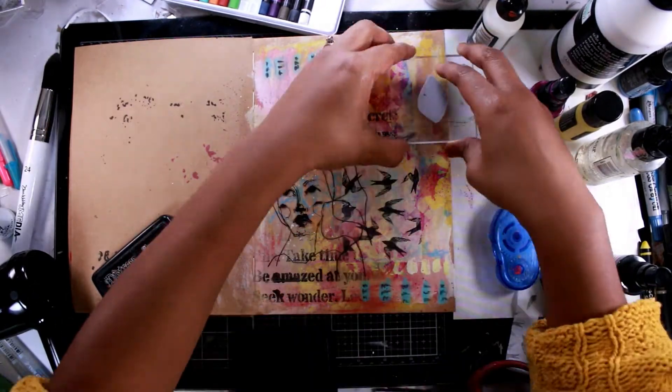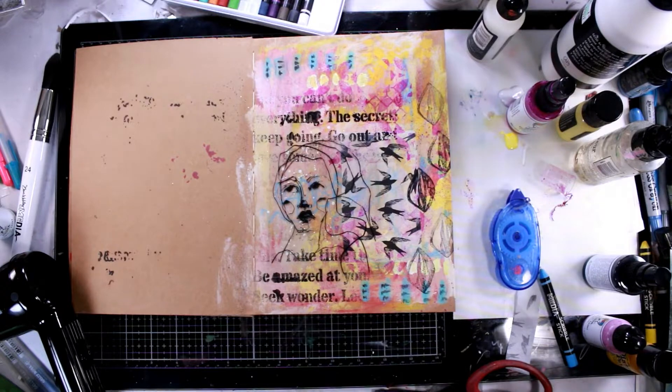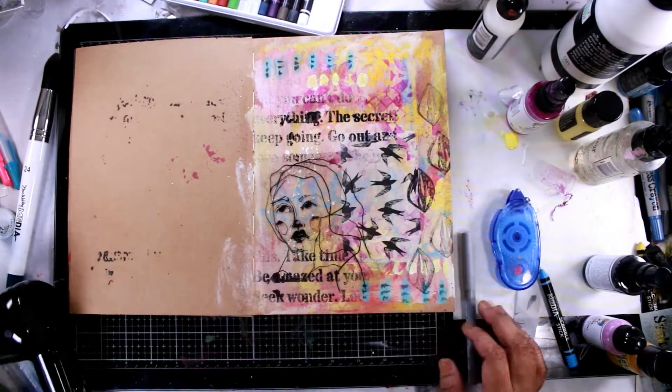I'm just going to go in and start stamping some images onto the piece. Again, there's no rhyme or reason — I just stamp what I like. I wanted to add some more texture to this, and stamps are a great way to do that.